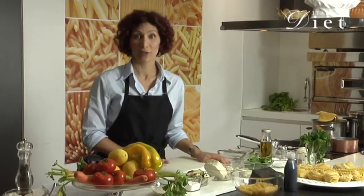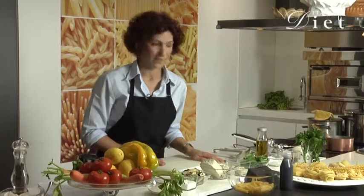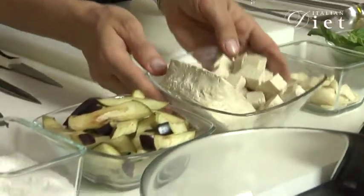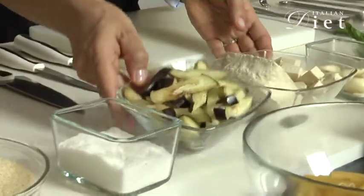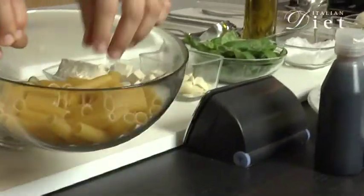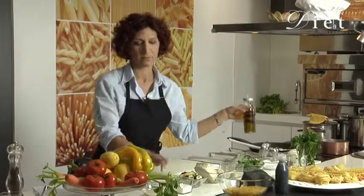Hi, we're going to make for ItalianDiet.com pasta alla norma. What we need is basil, garlic, tofu instead of ricotta, eggplant, tomato and the pasta we are going to choose today is tortiglioni, and olive oil, salt.